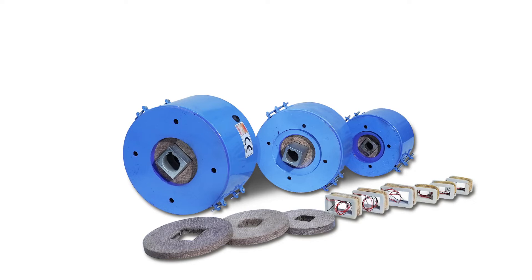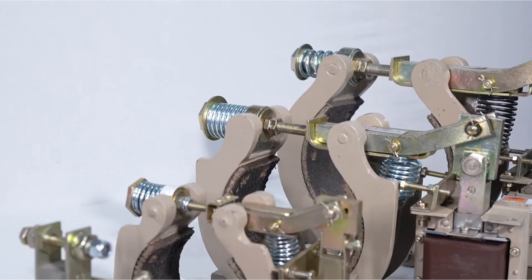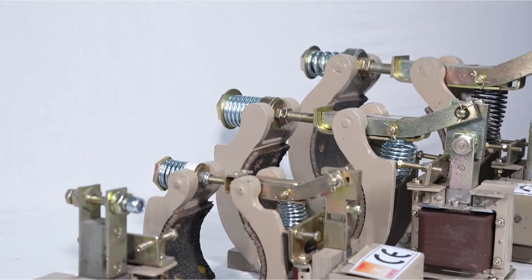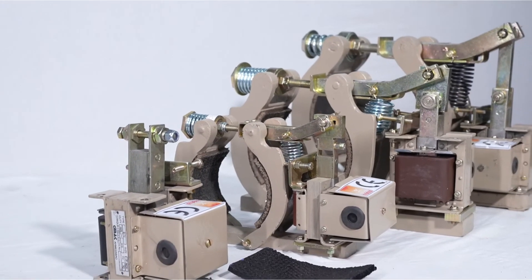Brake is supplied with all fitting accessories like cable, allen key, bolts and hub with bore and key way etc.